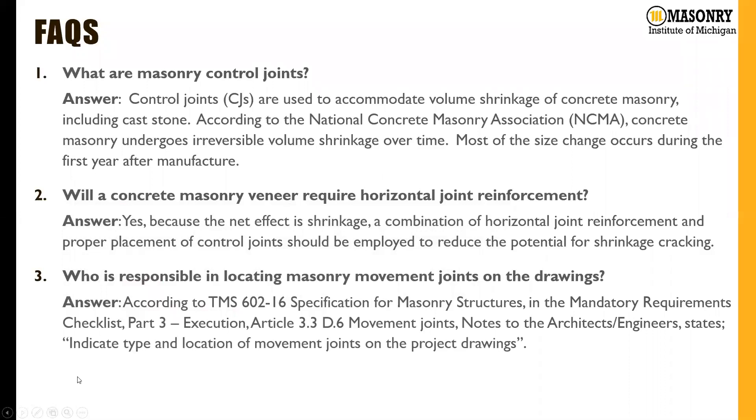Lastly, who is responsible for locating masonry movement joints on the drawings? In the TMS 602 document, it states specifically that the architect or engineer must locate not only the type but also the location of movement joints on the project drawings. The type has impacts on things like fire rating as well as structural implications, and the location is really up to the architect or engineer since movement is their responsibility.